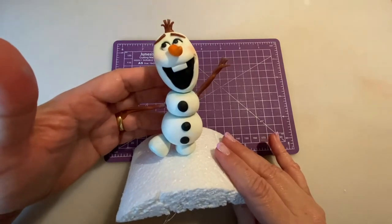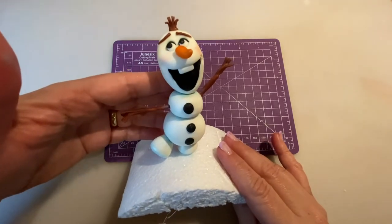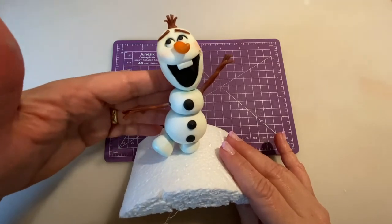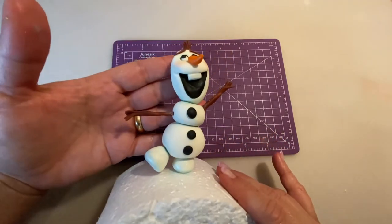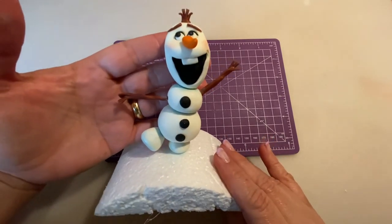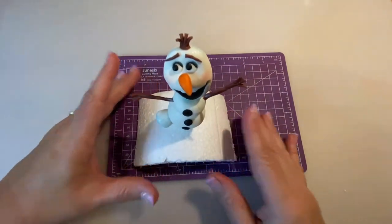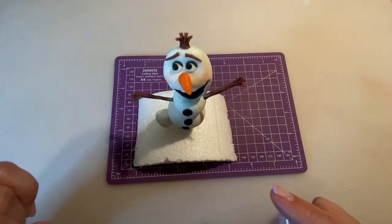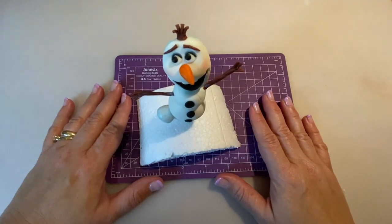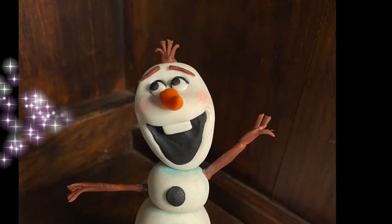Just let it rest — you can do it in advance before your cakes and keep it in a dry place with no humidity, and it will hold for a long time. I hope you liked this tutorial and that it's been helpful to you. I can't wait to see all the beautiful Olafs you're going to be making! Don't forget to subscribe to my channel for many more tutorials to come. Thank you so much for watching, and I'll see you again next week! Bye bye!